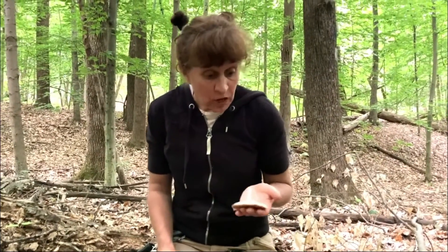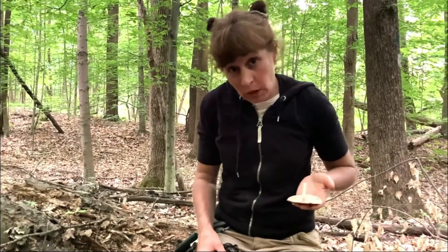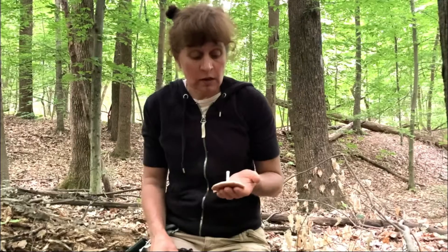One thing that I do when I get back to where my books and things are — I will look to see what I think it might be. Sometimes it says the spores are white, and if you use a white piece of paper it's hard to see the spores, obviously. You want to use black or brown or a nice dark color for the contrast. Sometimes the spores are pale pink or cream, so it helps you know what color paper to choose ahead of time.